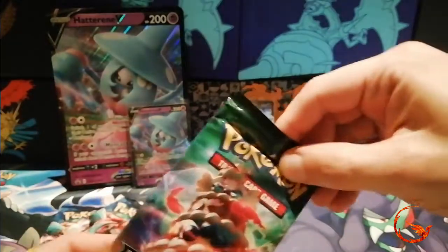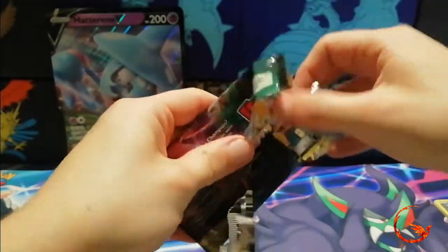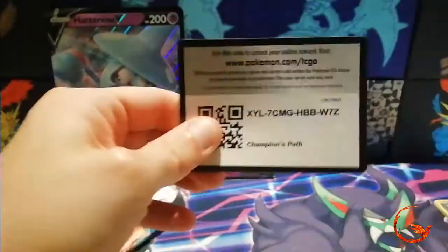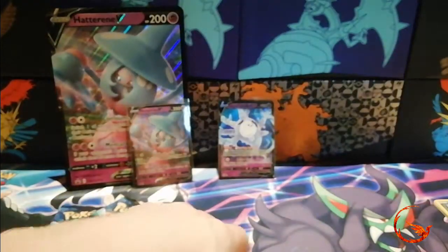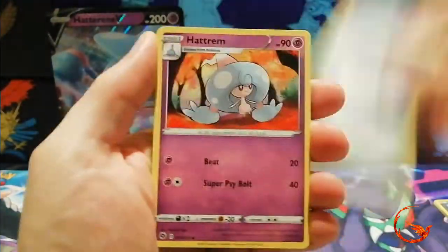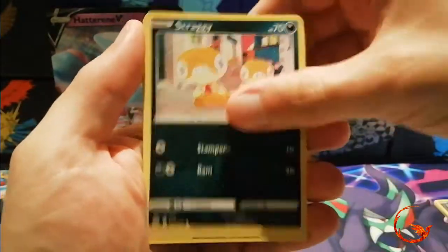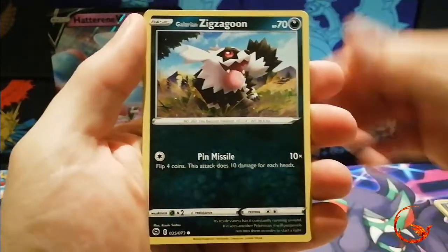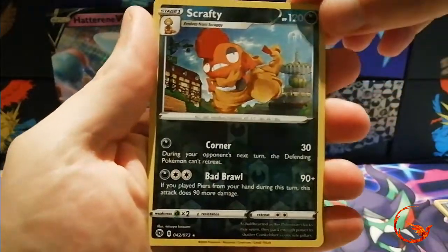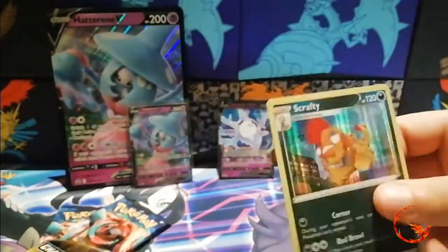I'm happy, but obviously the more ultra rare pulls we can get the better. A second code card for you guys. I'm not sure if people are actually opening Champions Path packs on the online game or whether they're just using the packs to trade for single cards, but hopefully they are of use to someone. So we have a Zigzagoon, a Weedle, a reverse holo Scrafty. The rare is a holo Scrafty — so we get a reverse holo and a holo in the same pack.